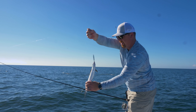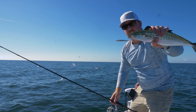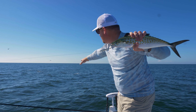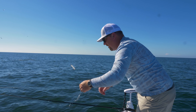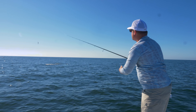Nice little Spanish right here. We're throwing the heavy minnow jig. You can use a variety of sizes — they're not super picky — but that extra casting weight is going to help you reach these fish. Later in the season, we're going to see more bonita and albies come mixing in, but we've got the Spanish right now. I'm throwing the ounce and a quarter heavy minnow, and we're going to let that guy go.